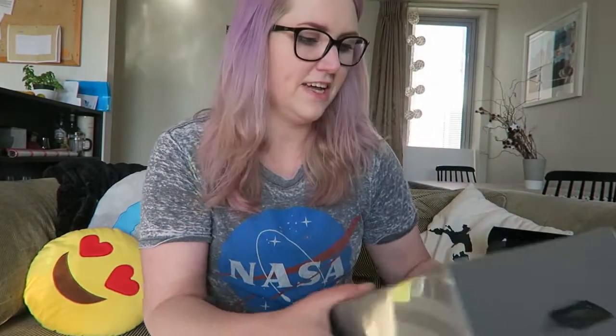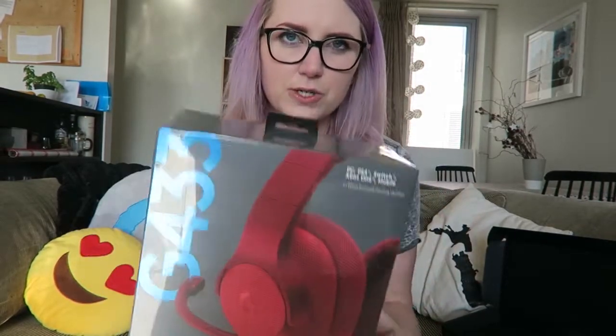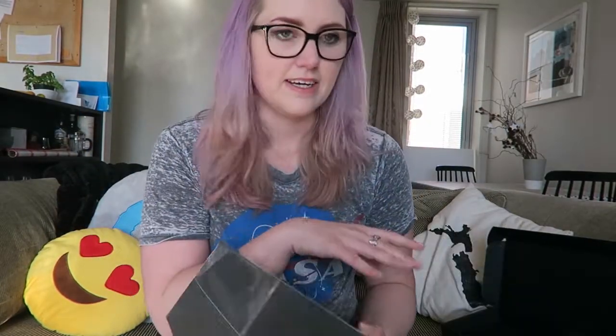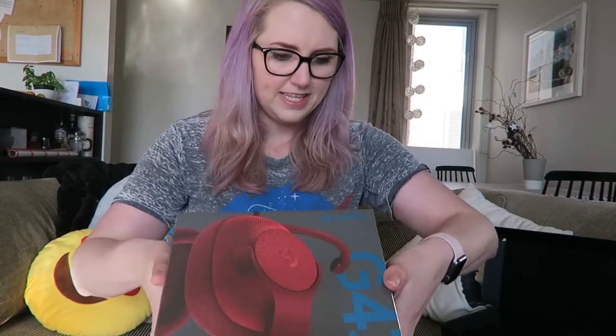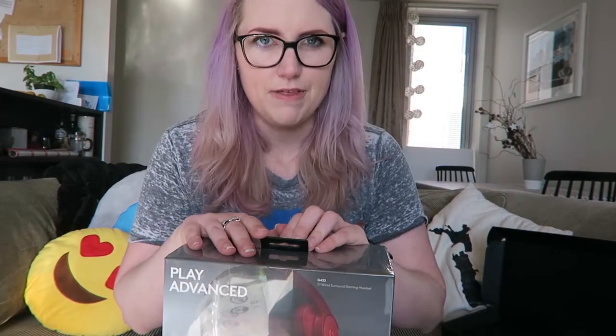On to the next. We've got the G433 headset — it's a 7.1 surround sound gaming headset. I've actually got two headsets to unbox today. This one is the more kind of daily-use one, and the other one's quite a hardcore gaming one. This one is intended to be used for everything: it connects to your PS4, PC, Switch, Xbox One, or mobile. So you can literally use it for anything.